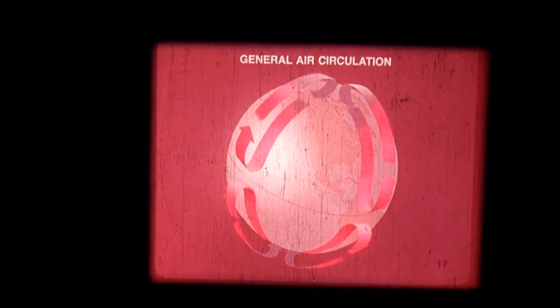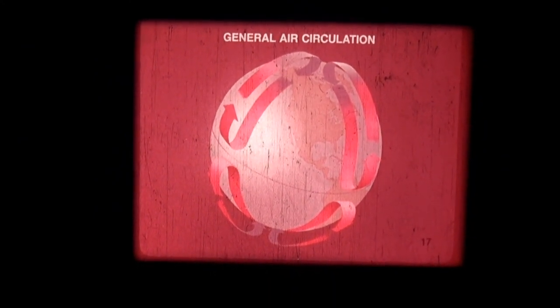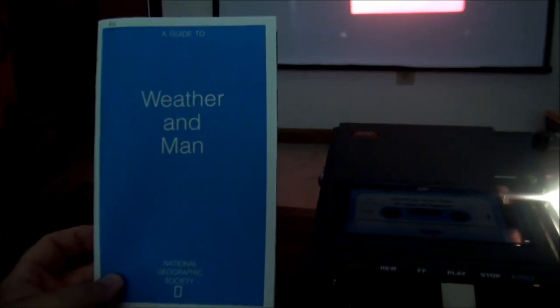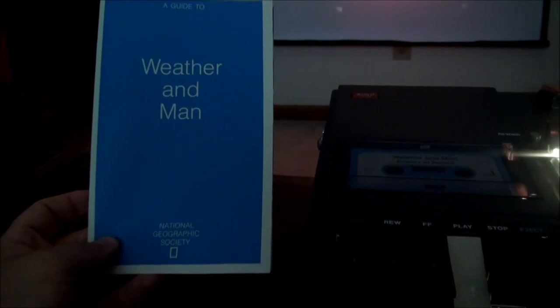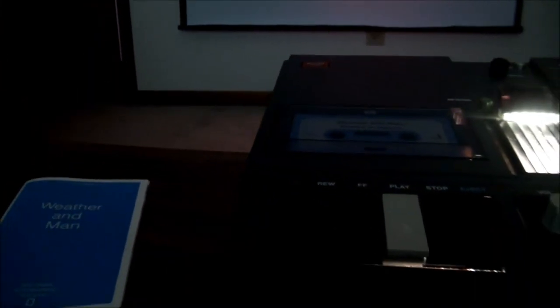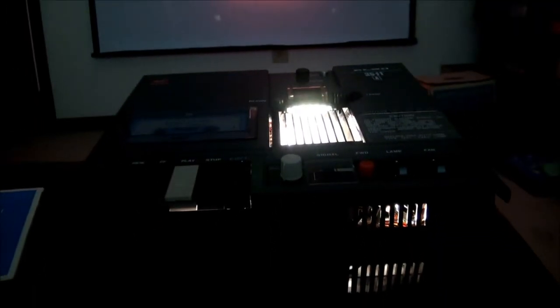I'm going to stop this and let the film advance all the way to the end and then we'll show how to take it out. We're about at slide 68 here and the program is ending. Like most of these filmstrip programs from the 70s and 80s, they were mostly designed for schools — intermediate schools and things — lots of National Geographic stuff, lots of educational things. Businesses also used these with pre-programmed packages to introduce their products to various groups.